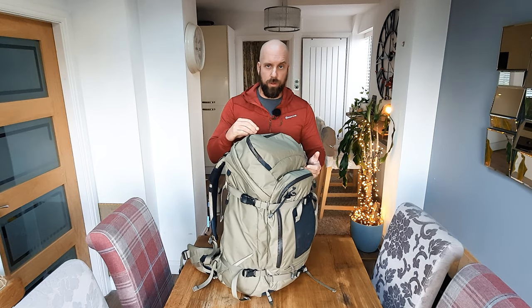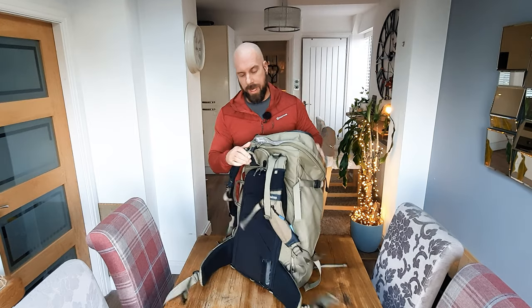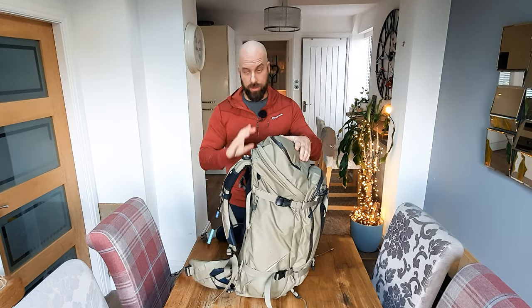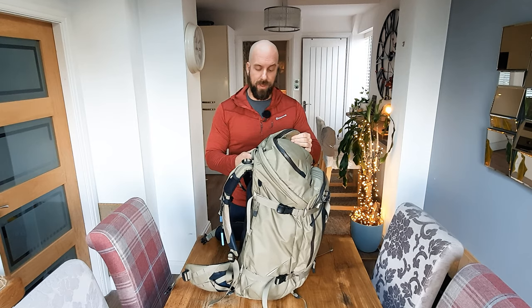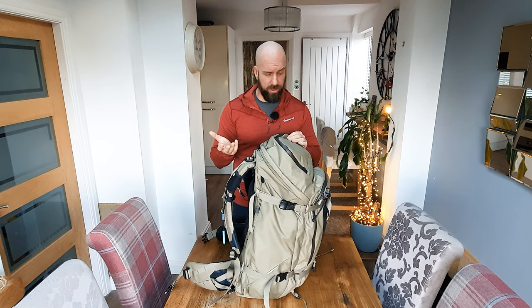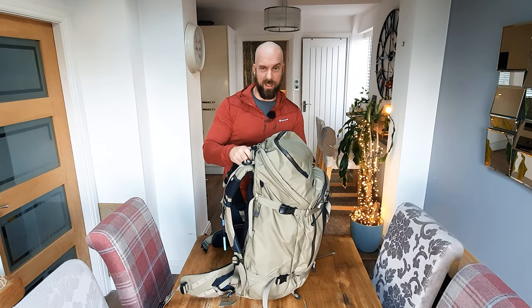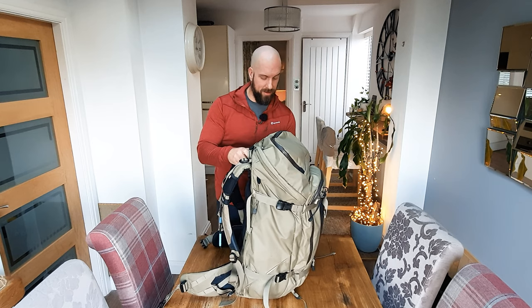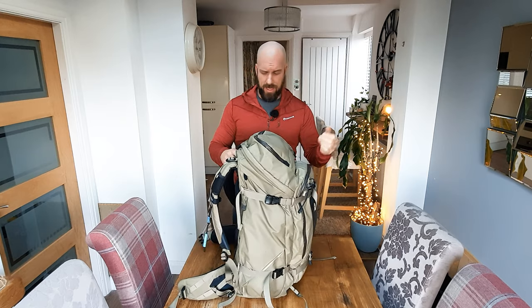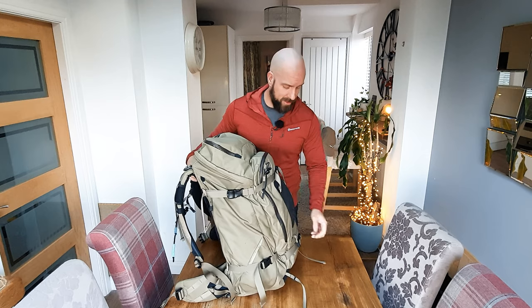In terms of the actual zips themselves — all the different compartments, the main compartment, the compartment at the back — they're all YKK zips, so you know it's good quality. YKK are pretty much the industry standard for good zips that aren't going to break. And like I said, I'm in and out of this all the time, I'm very rough with it, and there's just no wear and tear at all. It's incredible.